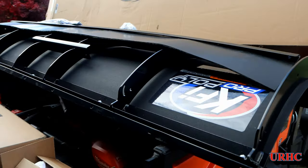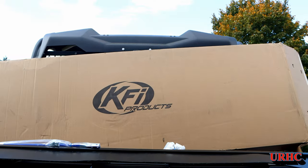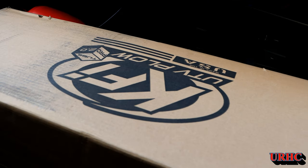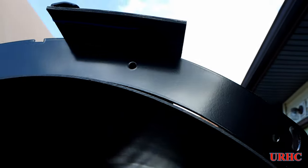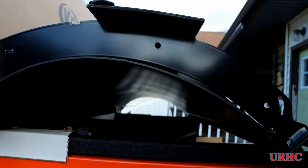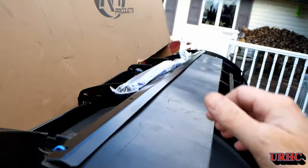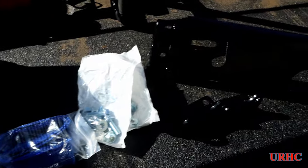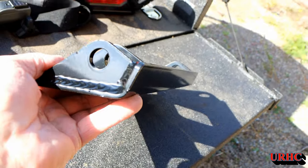Last year I put a KFI plow on the front of the little Kubota BX, and it was supposed to go on this Sidekick but it never showed up. So I decided to leave that one on there and order another kit for the Sidekick. This is a six-foot poly plow with a plastic front and a metal framework. I ordered it on Amazon from a company called Mad Dog Products, and I ordered it one morning and the next afternoon it arrived by UPS — couldn't believe that.